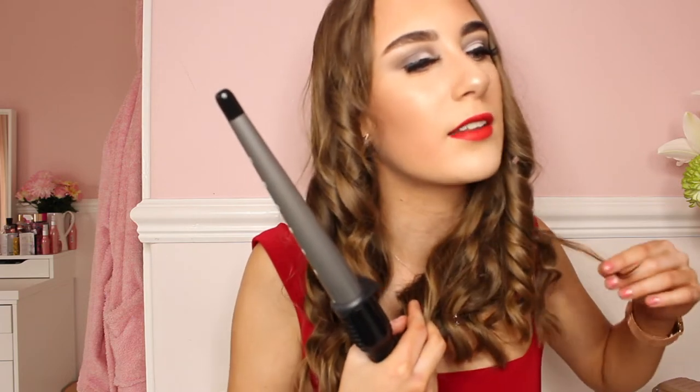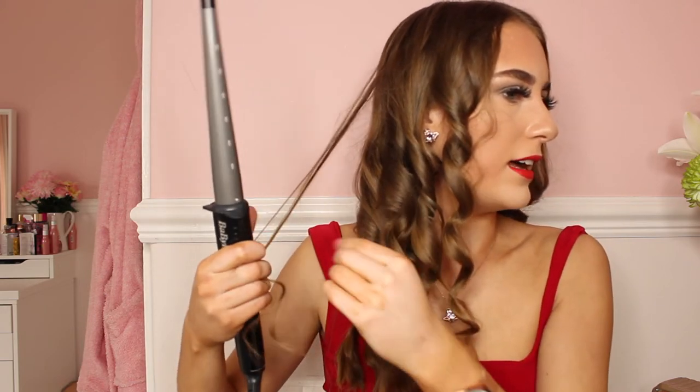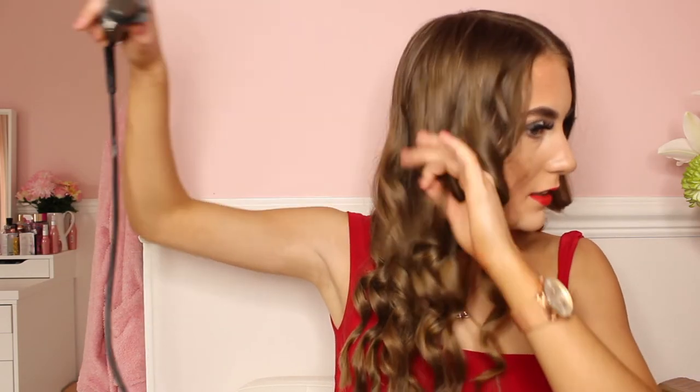Now that my hair is all nice and curled, I'll go over and check for any stray hairs that haven't been curled or are less curly than others. This one here is quite straight — I'll just curl it. Just go over any little straight hairs and make them curly. Try not to over-curl your hair though, because it can dry your hair out a lot. Try to be careful. Get any loose little hairs together and curl them. Nice and curled.